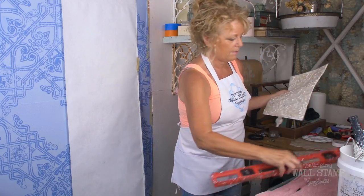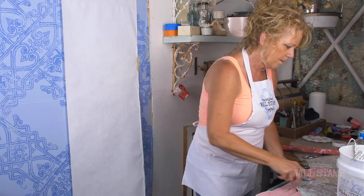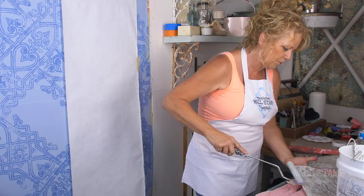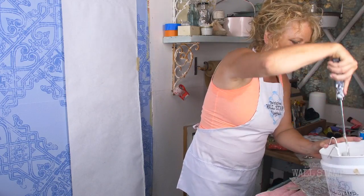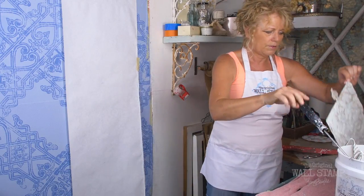The other trick I'd like to show you is how to marry the stamp together after you stamp. If you do get that hard line, you just need a little paint brush. Let me get this color on here and show you.